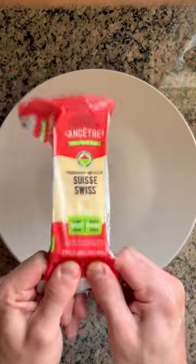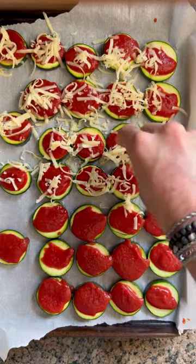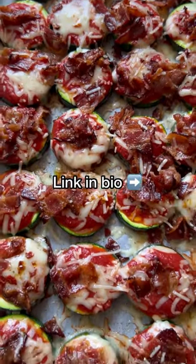Shred some Swiss cheese, add tomato sauce on top of the zucchini, then layer on the Swiss cheese, hot chili oil, cooked bacon, black pepper, and a little more Parmigiano Reggiano. Bake it again to melt it all together and take a look at that deliciousness.